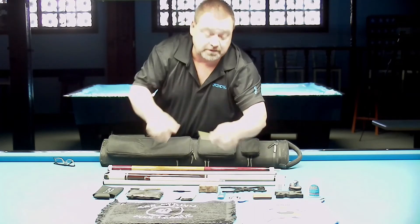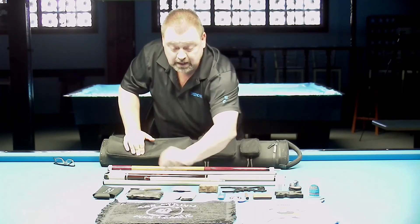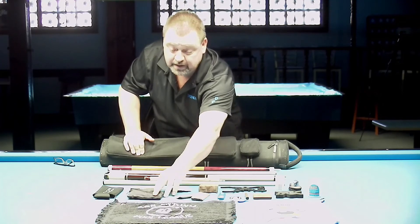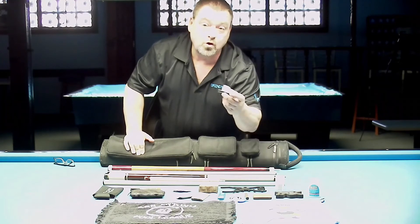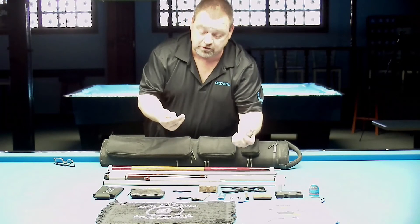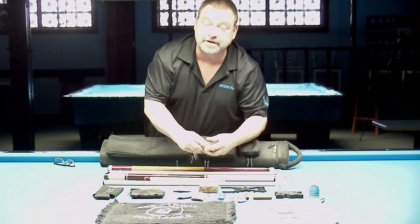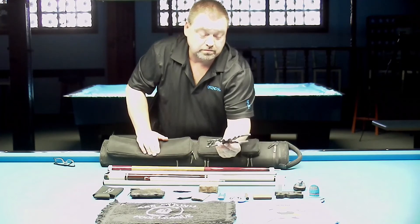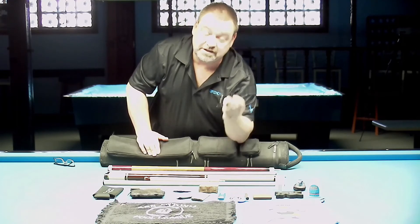I've got an old tip pick that I've been using for years, the Woodwork and Ultimate tip tool, and some shaft tools I don't use anymore but still carry. I carry a Corley chalk holder — I don't use the chalk holder that goes with it. I actually use the chalk Great White, but the blue makeup. I have another bridge which I'm not quite sure how I got — it just ended up in my case.